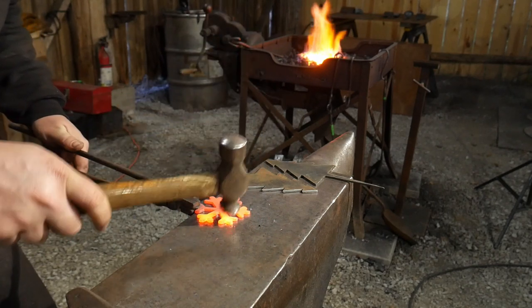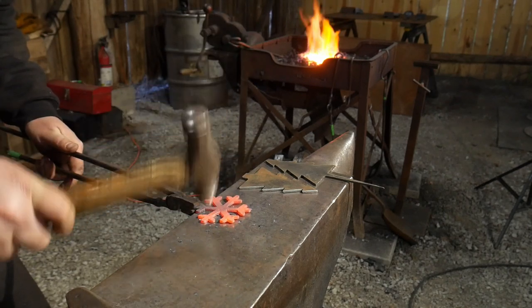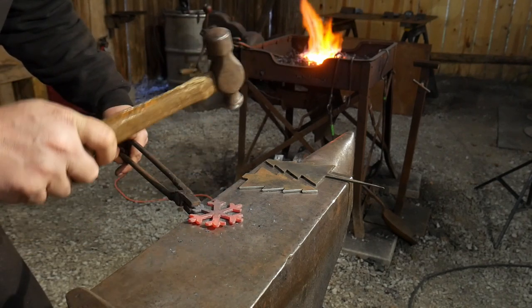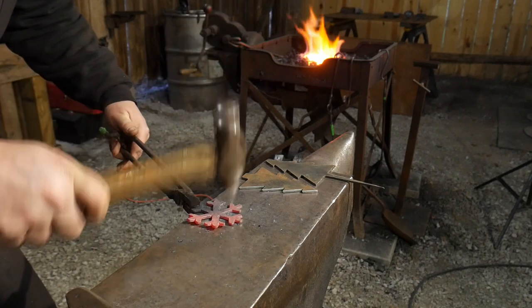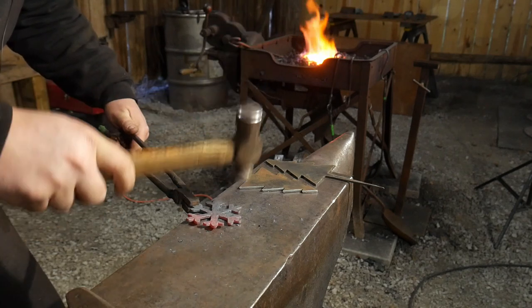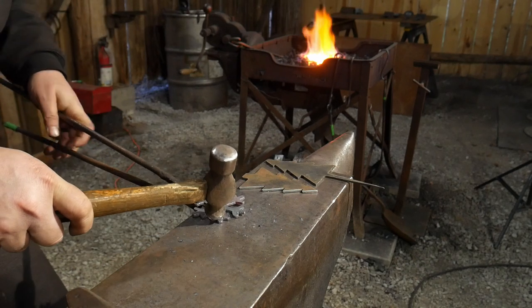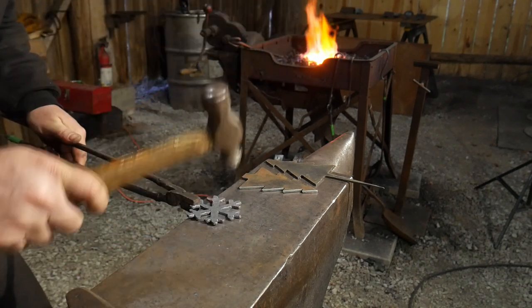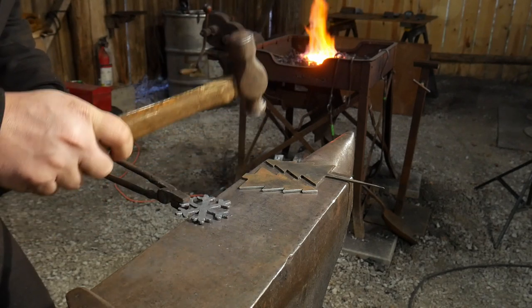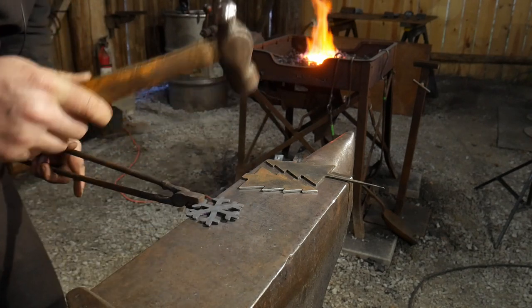Just give it some forge marks all over it. You can find these blanks over at our website blacksmithpdfs.com. If you order them early enough we should definitely be able to get them to you in time to forge them before Christmas. There we go — get that all hammered up — texture done.